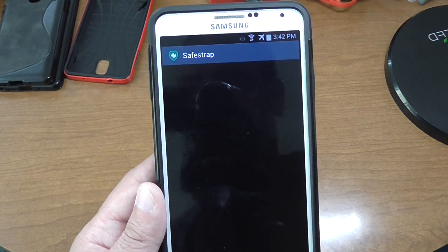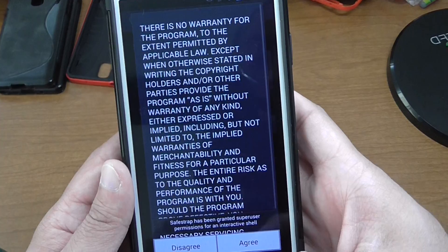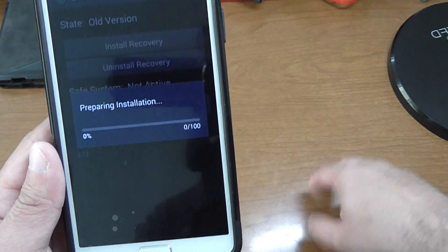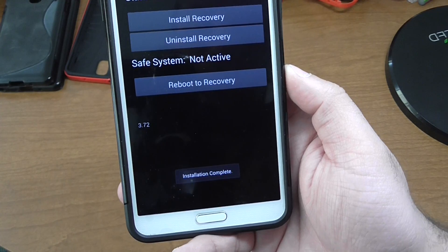Hit Open, grant it permissions, hit Agree, and you want to hit Install Recovery. It's going to install the recovery for you just like that — that simple. Install complete.